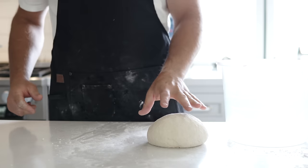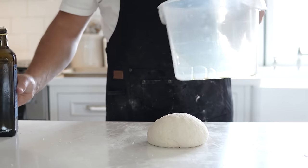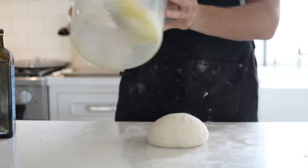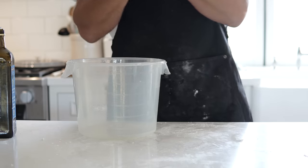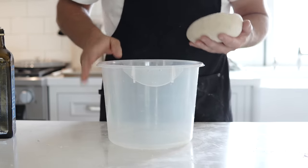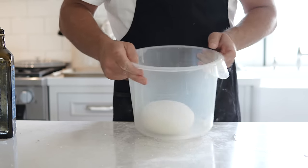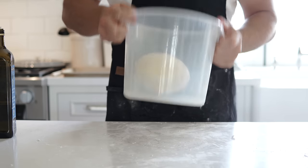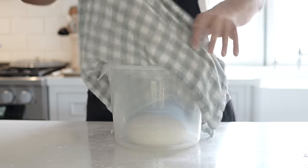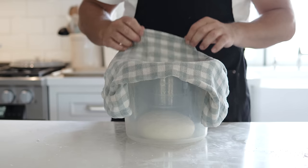Grab your big container and add some olive oil. Once it's lined with olive oil, place your dough ball right in the middle. Give it a quick tap and spin it around so the sides don't stick to the container. Cover the top with a damp cloth and let it rise for one hour.